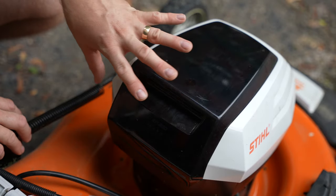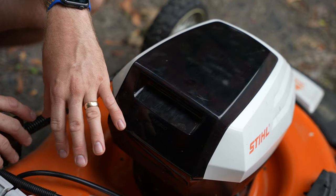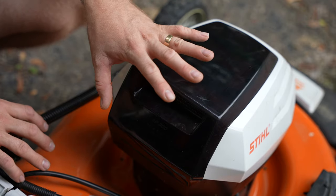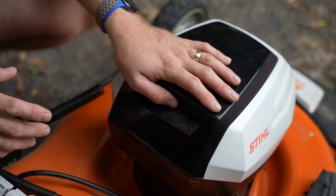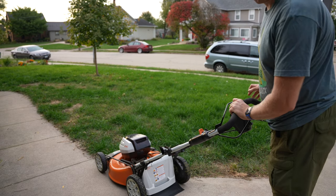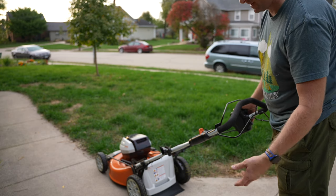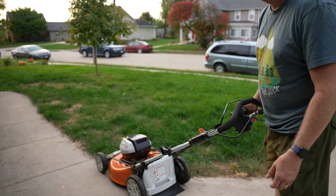It's not water-resistant at all — don't use it in the rain, and definitely don't wash it. A little rain won't hurt it but a lot could do real damage. Let's head up to the front yard so you can actually see it being used. Apologies for the windy day — and yes, I have sandals on. I can't usually condone wearing sandals while cutting grass, but here we are.